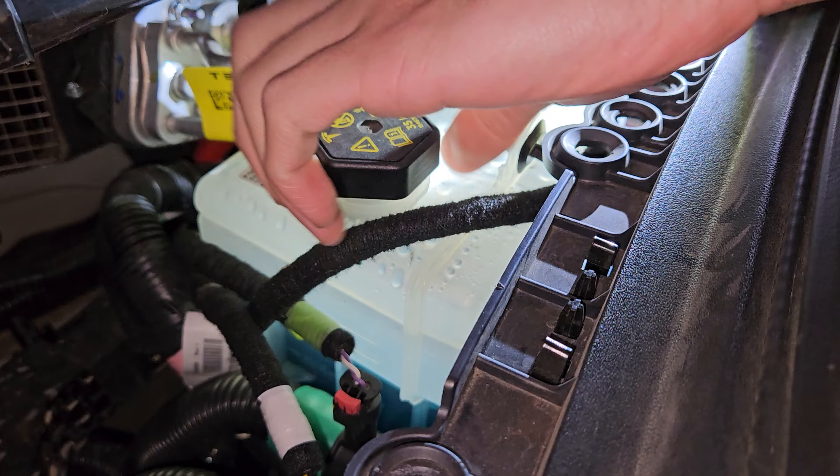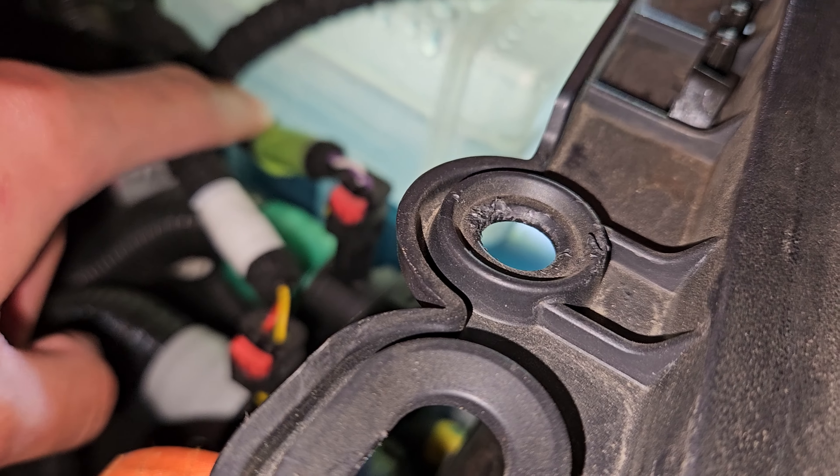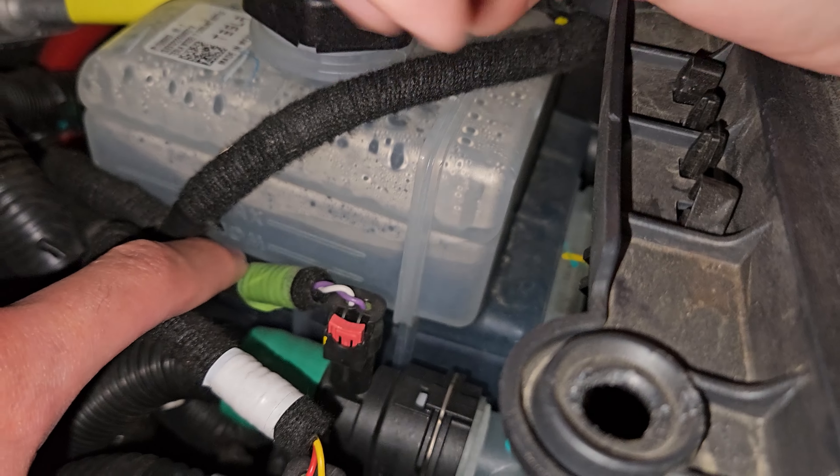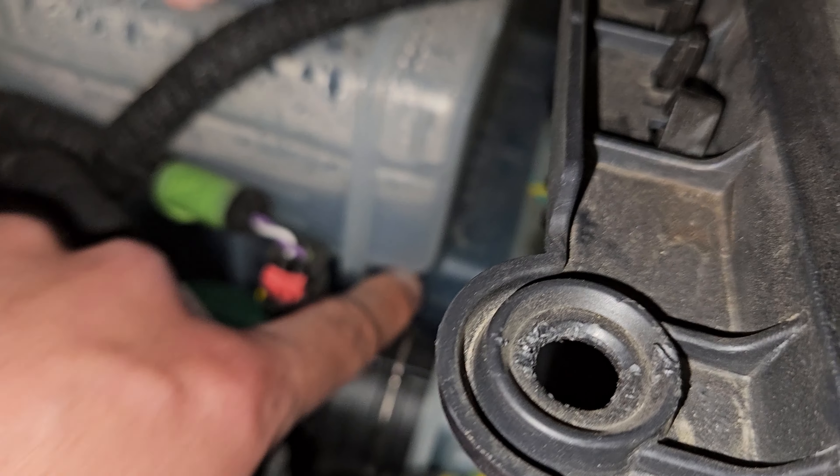So we're going to unscrew this because I am below nominal. Oh, you can see it on this side too — there's an, you see that? Nom and max. I'm way below. Coolant is like down here.